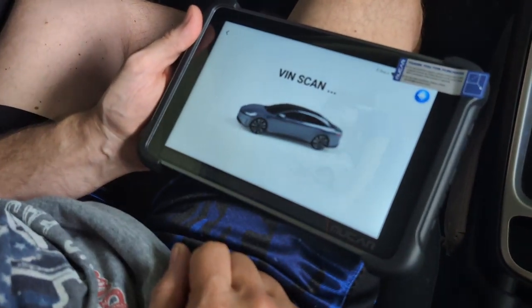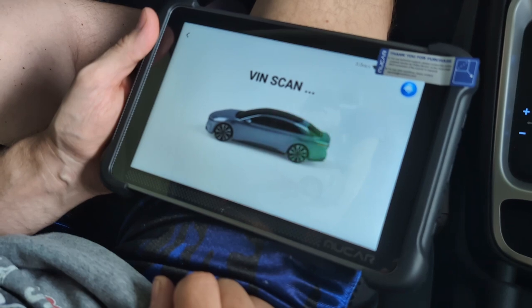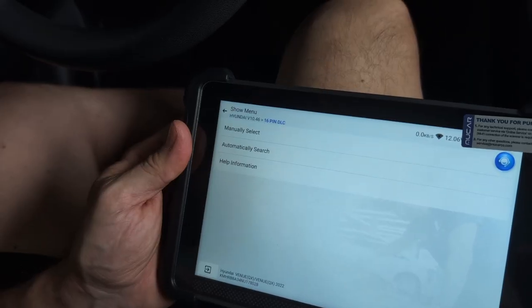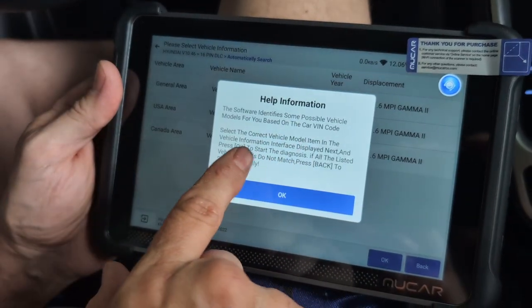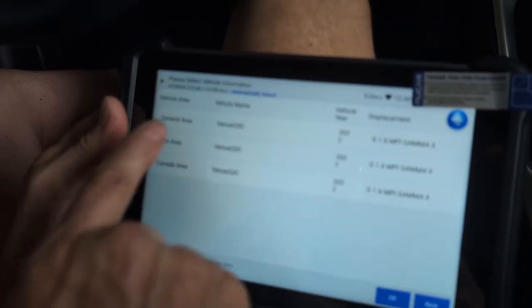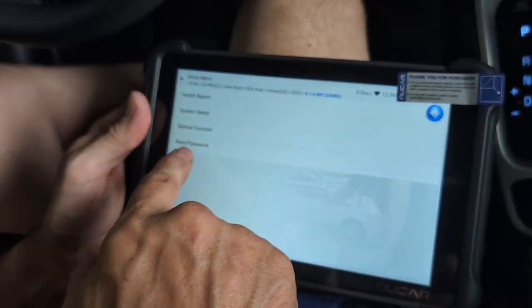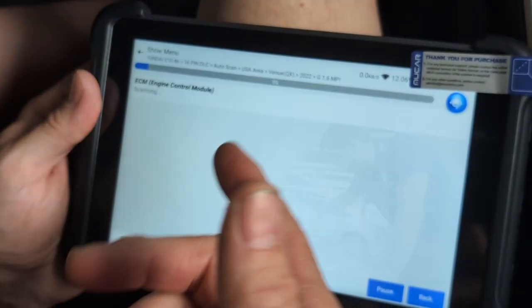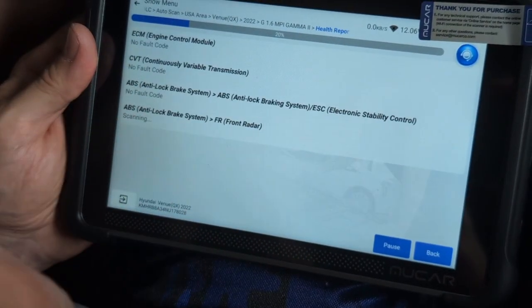It's scanning. It identifies it as a Hyundai with the 16-pin DLC connector and automatically searches. The software identifies possible models for you based on your car, so we select the correct one for our USA-area Hyundai. Now we can choose what we want to do: a health report, system select, or special function. Right now it's doing a check for us.